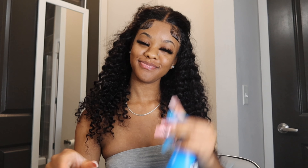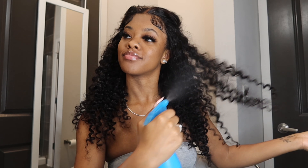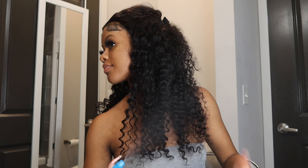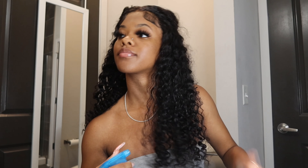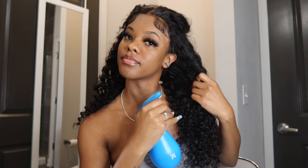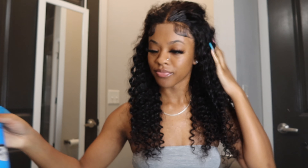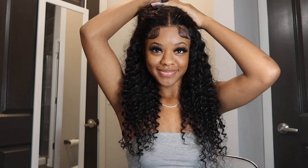Now that I'm done doing my baby hairs, I'm just taking a water bottle with lukewarm water and spraying out these curls. I want to get the curls to look really fluffy and full, make the wig look even bigger. I love wet looking curls — when it dries, it just makes it look full and gives it some more volume.